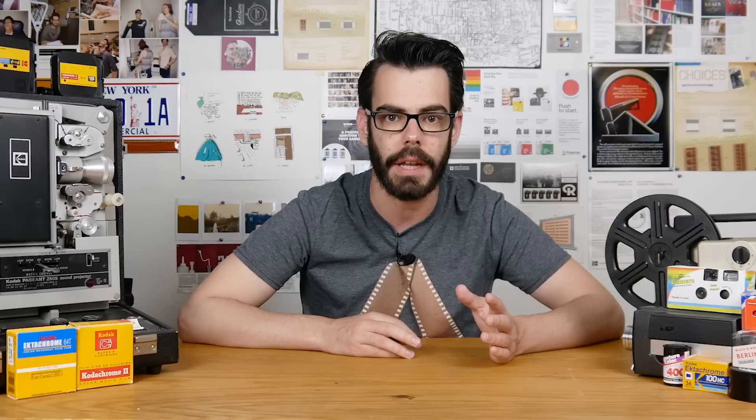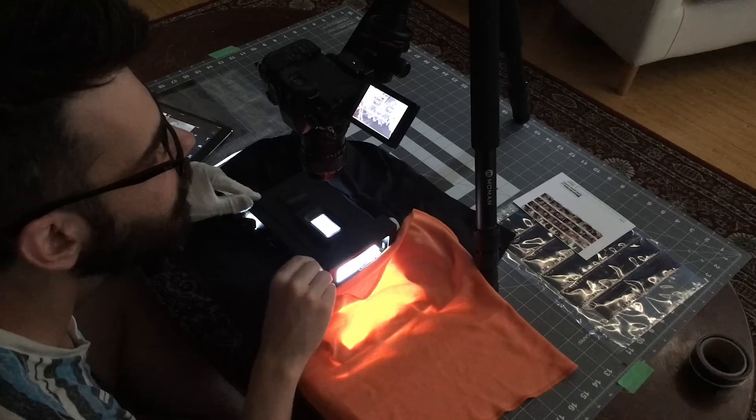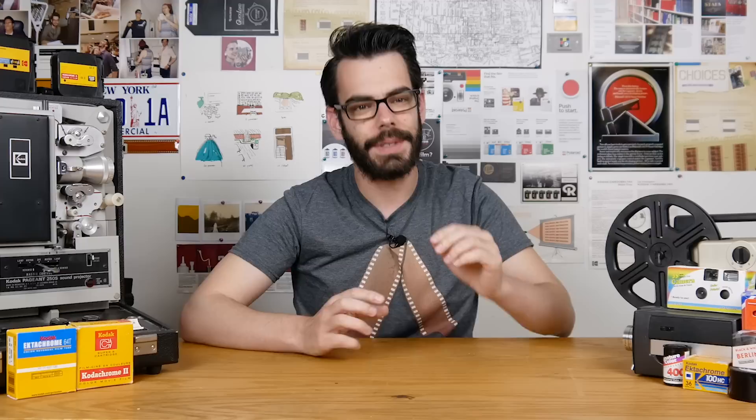DSLR scanning has really gained a lot of popularity, especially over the last five years or so, as digital camera sensors have increased in quality and become cheaper. The idea is that you take a quality digital camera, outfit it with a macro lens, position it above film that is laying flat above a light source, and then with the click of a button you've taken a picture of a picture that you previously took on film — and now it's digital.